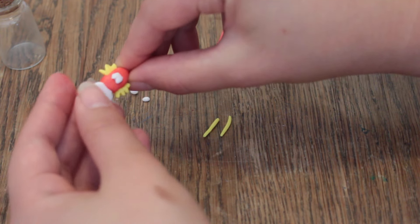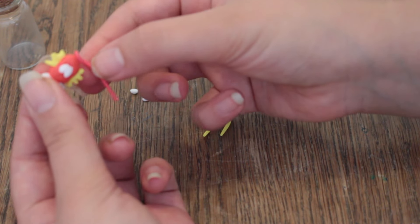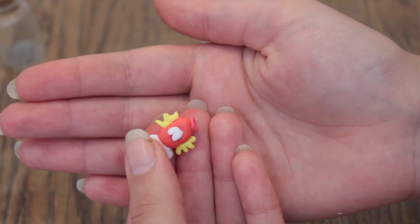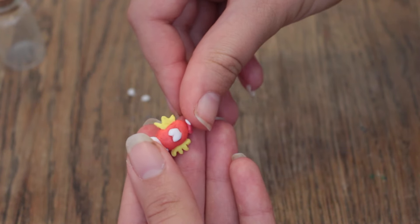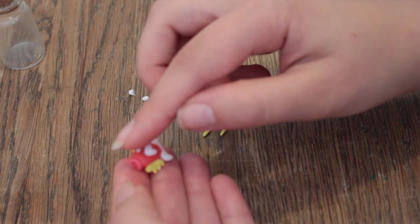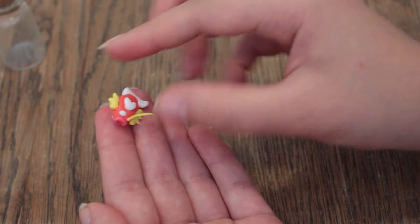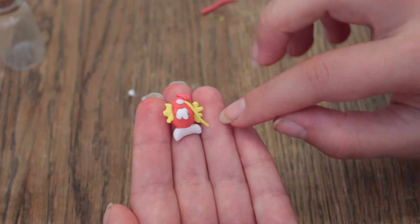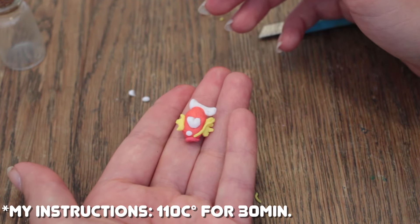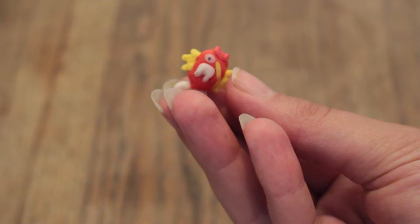Try to make its face a little bit more pointy before placing the lips around its mouth. Then cut off the excess sausage and make the ends meet. Then take the small eyes and place them right between the fins and the mouth. Then take the yellow mustache and place it right beside its mouth. Now it's time to bake it — bake it as long as the instructions say. When it's done baking, let it cool down. I forgot to make its pupils so I dotted some on with a permanent marker.